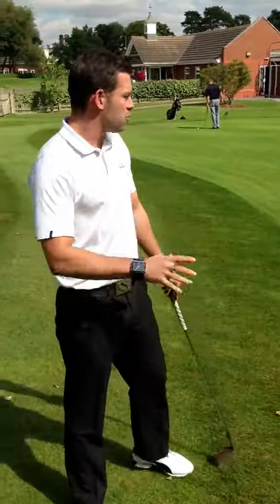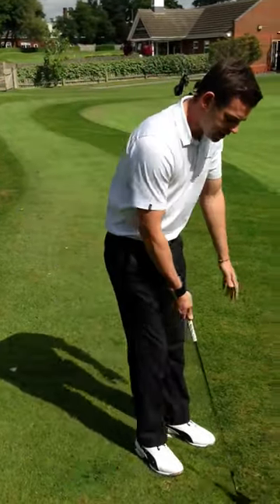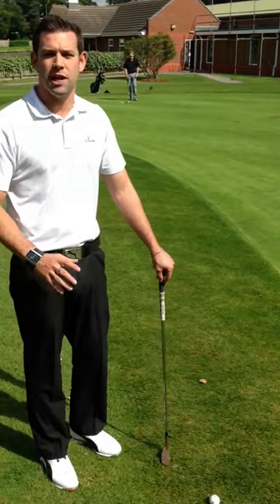So my focus is more on what I'm actually trying to do. What am I trying to do with the golf ball? Where is it trying to go? What's the break? Where am I trying to land it? In practice, yes, you focus a lot more on the technical change that we're trying to make, or the improvements we're trying to make.